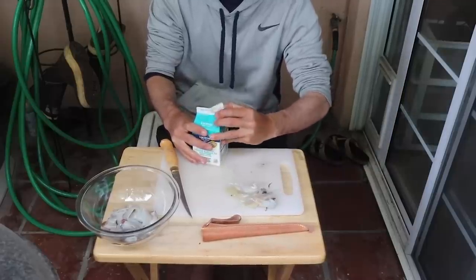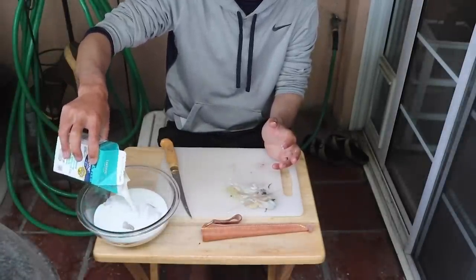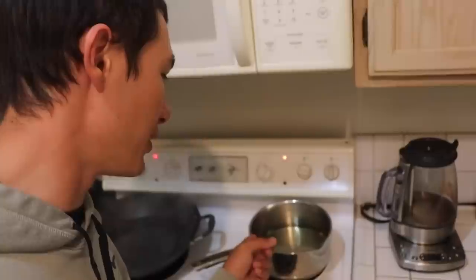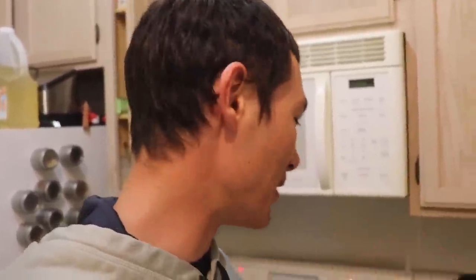Perfect little rings for calamari. We're going to soak them in buttermilk — just straight buttermilk — for about half an hour and then they'll be good to go. We've got all our calamari in there, covered it and put it in the fridge for about 30 minutes. Now we've got our hot oil here — using peanut oil because you can cook at a higher temperature with it, trying to get to 375. After 30 minutes in the fridge, we're going to take it out, batter it, and deep fry it.